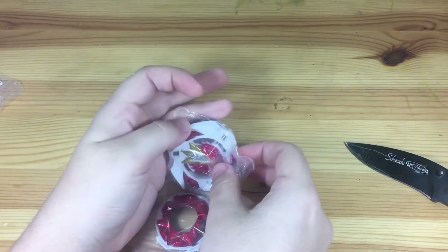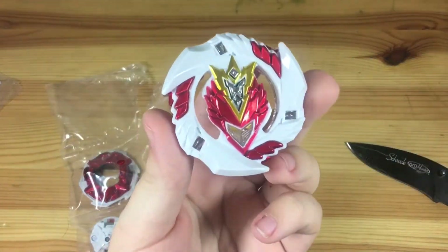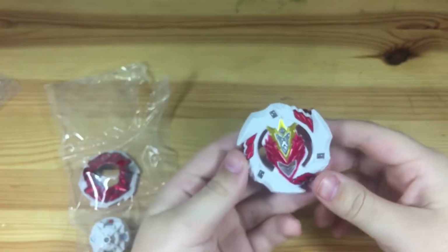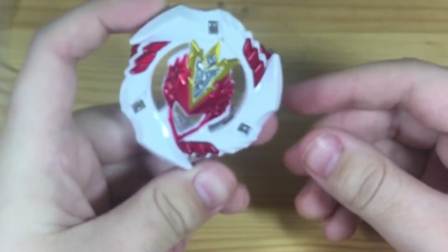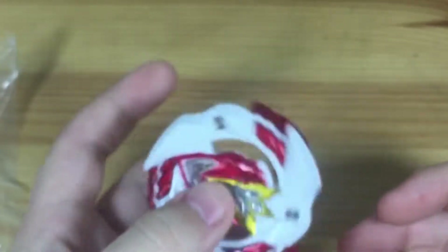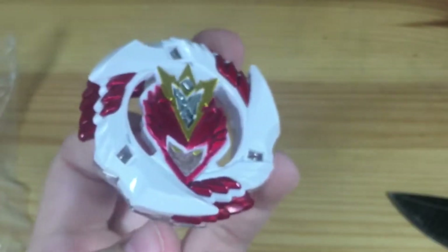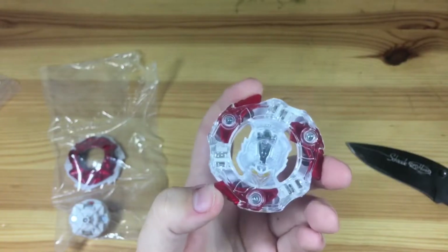All right, let's start out with the layer. Wow, this looks amazing — I might not even put the stickers on because it looks that good without them. Look at those wings! Let's get them all out. The other side is clear — that's so awesome.